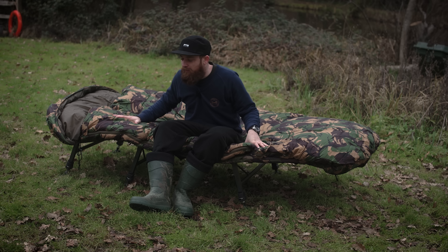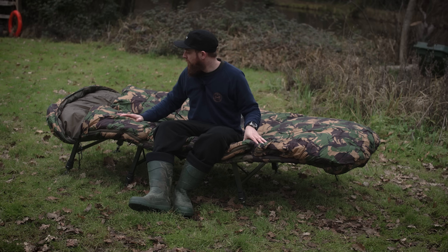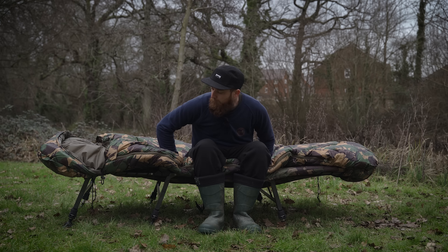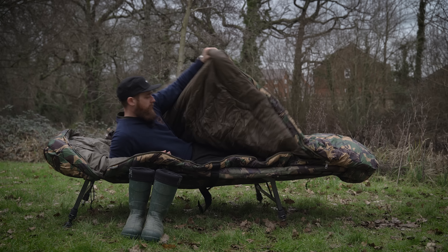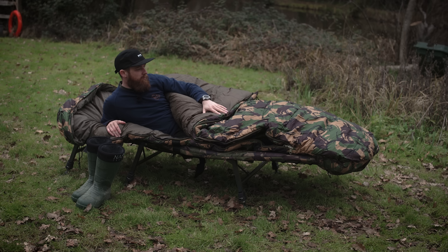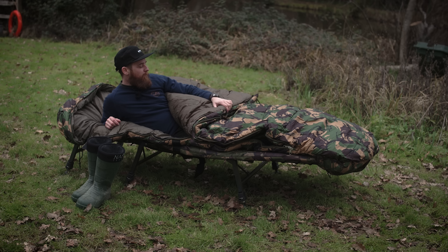So this is the Carp Duvet Plus, and it's basically the Giacomo version — there is plenty of room inside this one. This can be used on standard bed chairs if you just want that bit more room, and it will also be quite well suited to wider bed chairs. This is designed for your bigger angler, or if you just want that bit more comfort and space. If I open it up, you'll see inside there is plenty of room — it just generally is a lot wider. Getting myself in there, yeah, there's a lot more room in here.